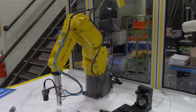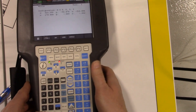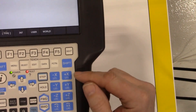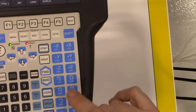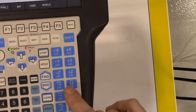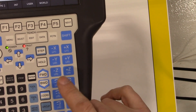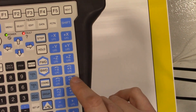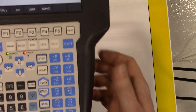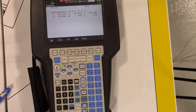Now we're going to switch it up and show you the minor axes in world mode. We can see on our teach pendant we have our X, Y, and Z axes, and then we have these minor axes — yaw, pitch, and roll. So this will move it about the X axis, about the Y, and about the Z axis. Let's take a look at those motions jogging in world mode.